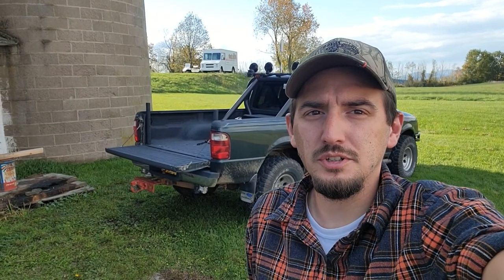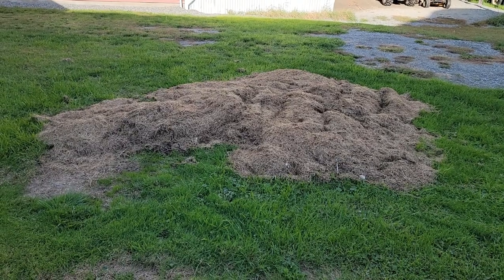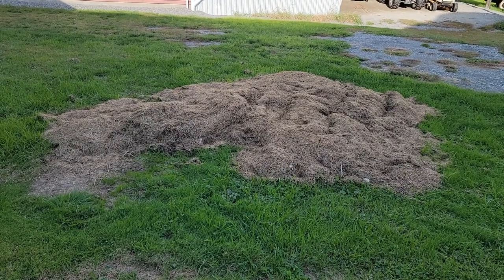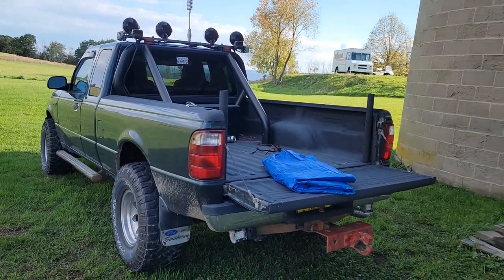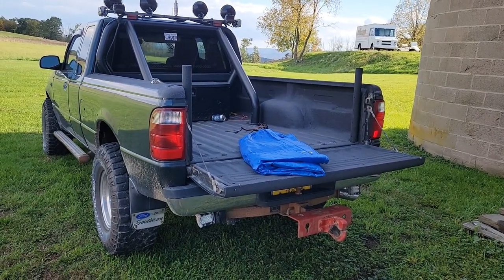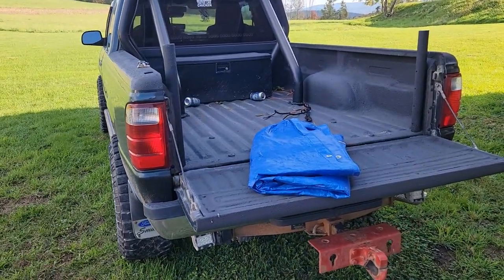Good afternoon YouTube. Here's a quick tool tips and tricks video on how to unload a pickup truck bed using nothing but a cheap blue tarp. I have a small amount of grass clippings to haul out of here, and I'm going to be using Marianne, the 2005 Ford Ranger, to haul them. Come along and check this out.